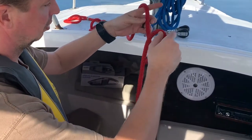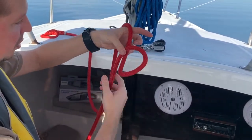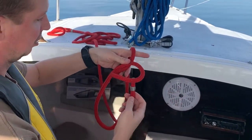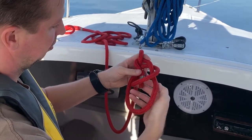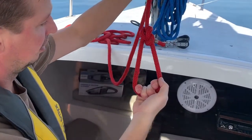The first thing you do is create a loop over itself. This is your free end here. The free end is going to come up out of the hole, around the line, and then back into the hole. When you pull it tight, it creates that loop.